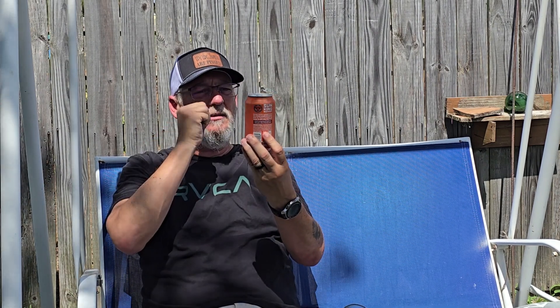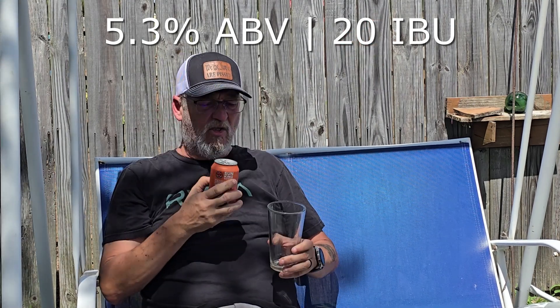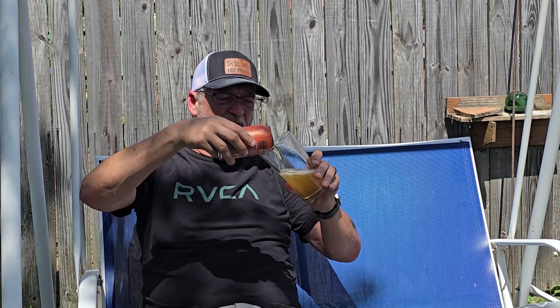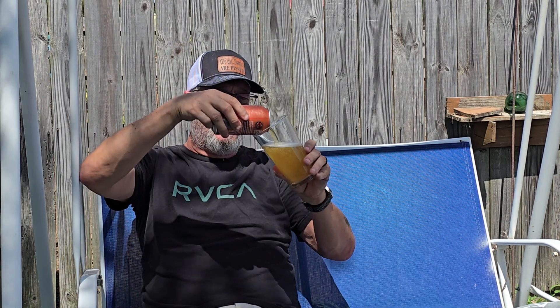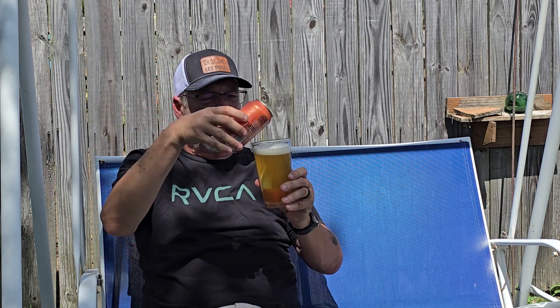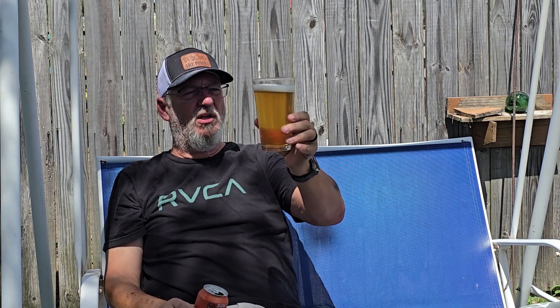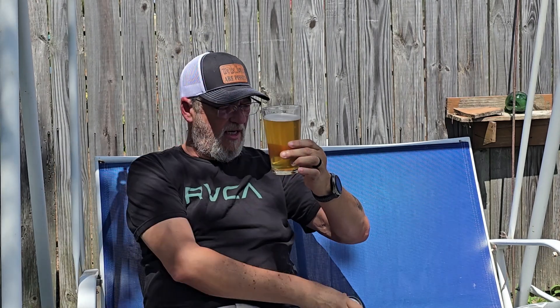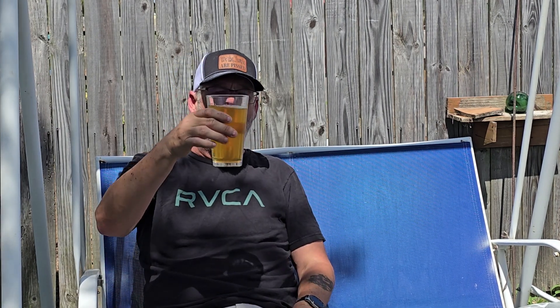Does it say any IBUs or anything? Nope, doesn't say anything. Let's go ahead and pour this. Doing a little 45-degree action — very, very light yellow, very translucent, with a very white head. Looks beautiful, actually. You can see right through it, kind of a yellowish-orangey drink. The head went away really fast — matter of fact, it's totally gone now, no head at all.